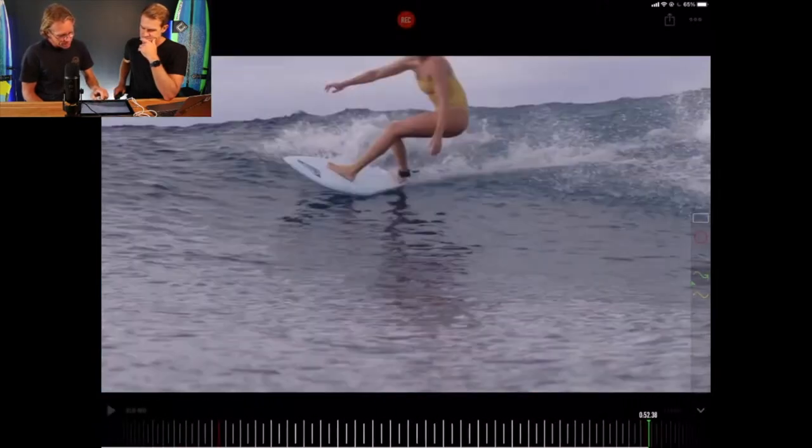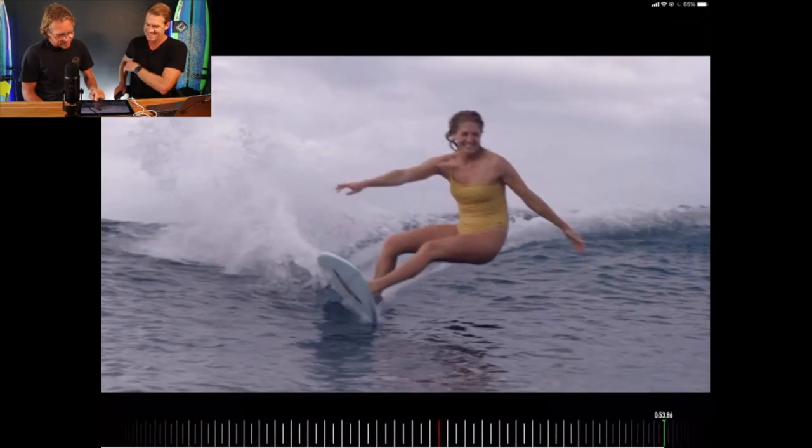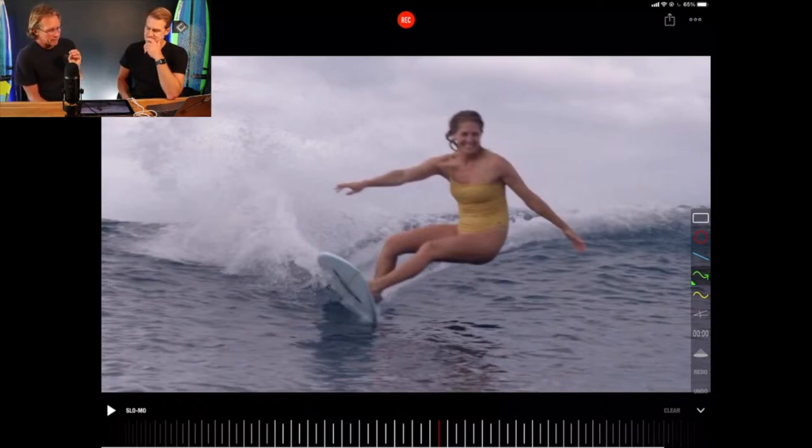Look at the smile on her face. Because the technique is that on point, she's feeling so much and it brings nothing but joy. They say only a surfer knows the feeling. And also she's relaxed — it's hard to smile when you're tense. Because she's relaxed, she's flowing with water. She's not fighting it. And I think that's one of the reasons why she is seven times world champion — the amount of flow and fun she exhibits in the surfing.